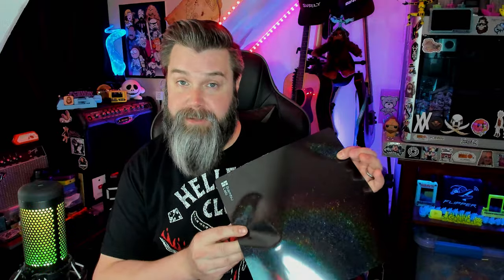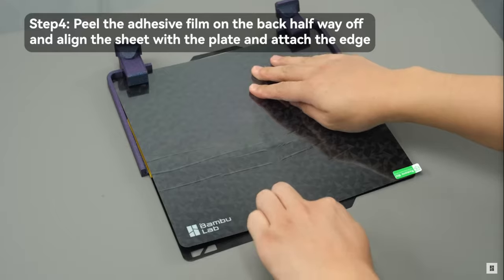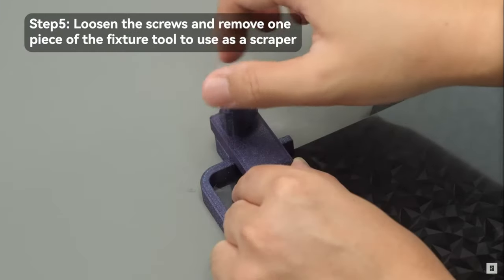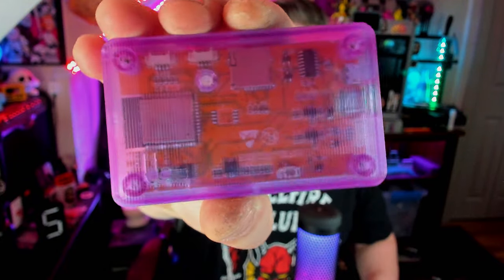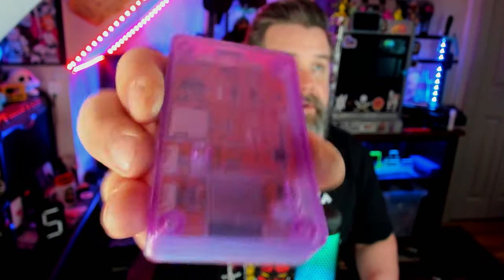My main problem with the Bambu 3D Effect Sheets is the fact that they're stickers — you actually have to adhere them yourself to a build plate. The reason why that kind of sucks is that if you don't do it exactly perfectly the first time, you're not going to get that super nice glass-type finish that you get from the Ali plates. The reason why you want a super flat glass-like surface is to make something really clear like this.